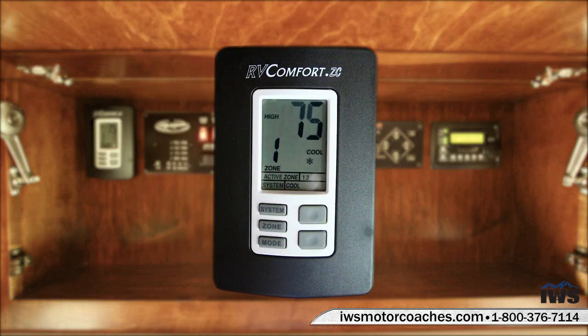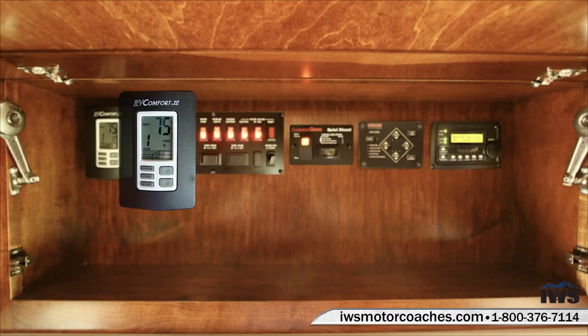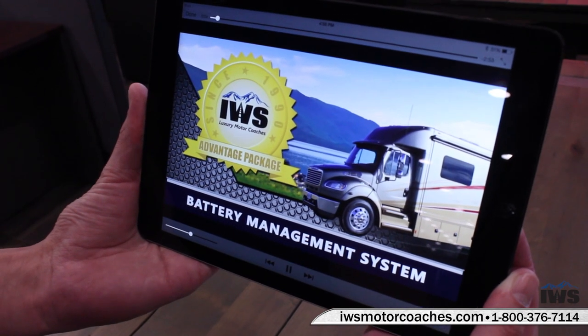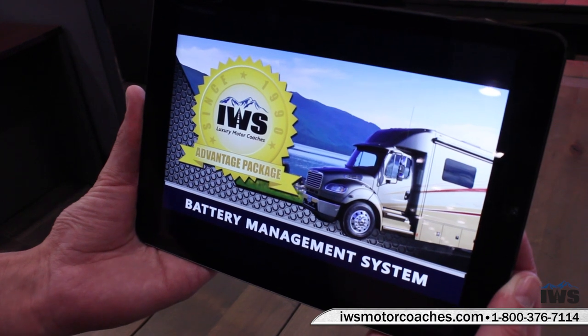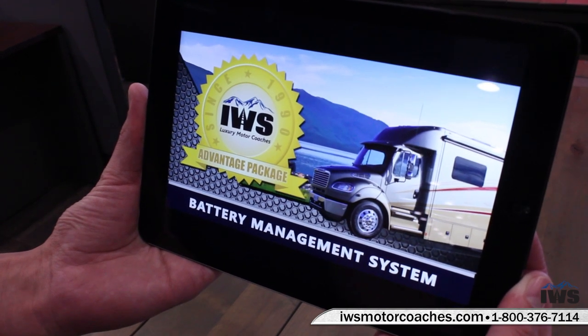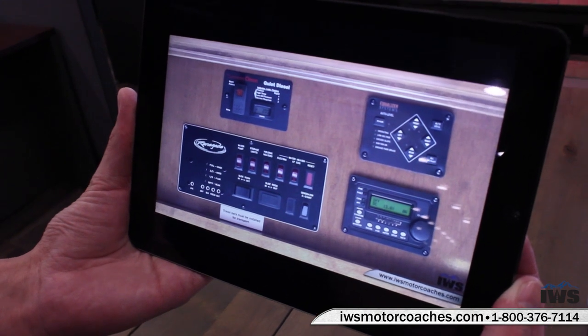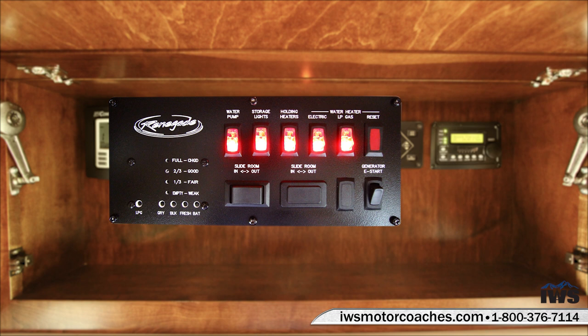Here's the digital thermostat for the air conditioning and heaters. This coach is also equipped with heat pumps. As I mentioned in every video, if you buy a Verona from us we're going to provide you with an iPad that has exclusive videos on it. So if you get out on the road and forget how to program your thermostat, you can watch a short video we've produced to get you back on track.